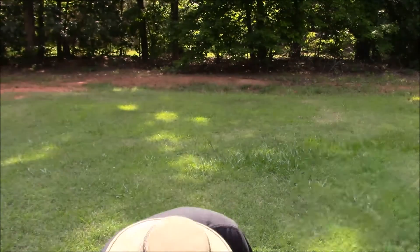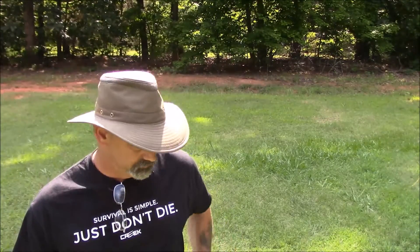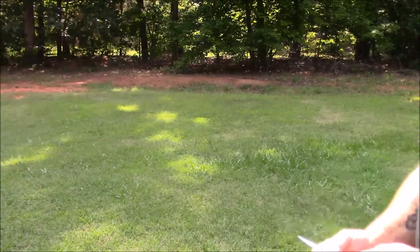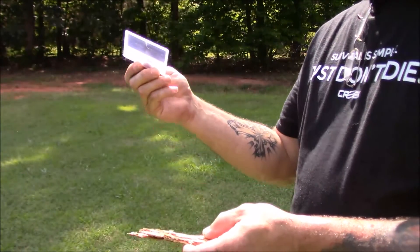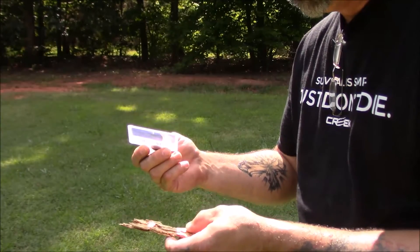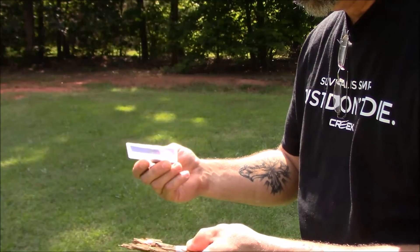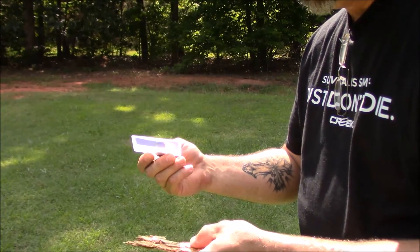I'll show you another way real quick since we got a nice sunshiny day — with a Fresnel lens or magnifying glass. Here you're going to do the same: take your piece of punky wood — that looks like a really good spot right in there — take your magnifying glass, point it at the Sun, and you're going to concentrate one spot. As soon as you see it, you'll see the smoke.